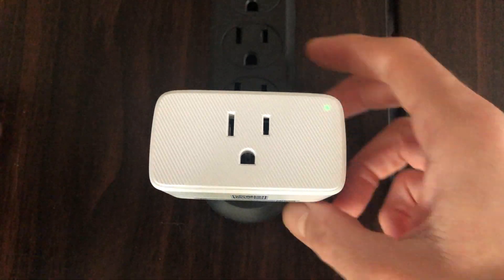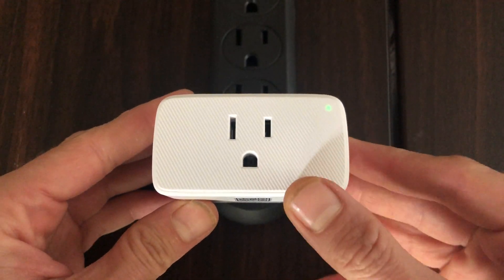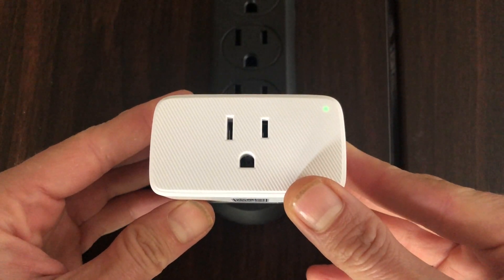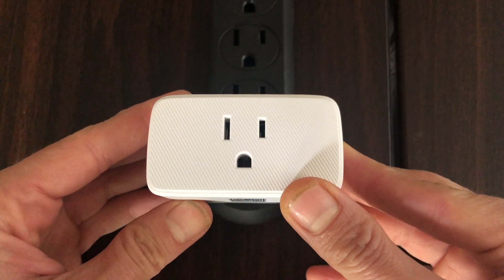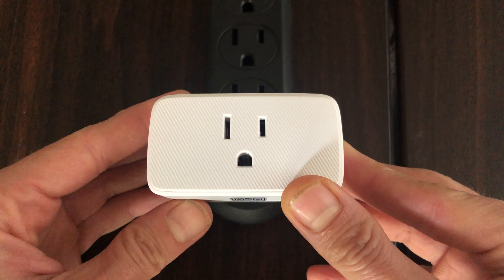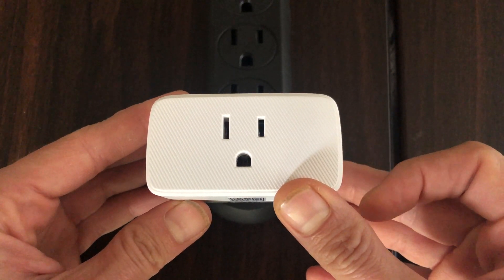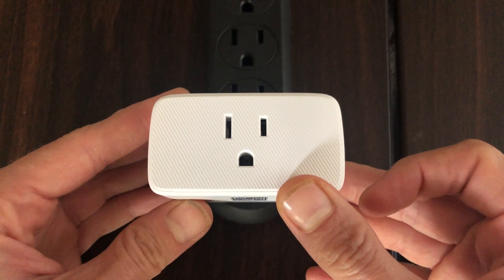We do want to pay attention to our LED indicator on the top right corner of the face of the device. With the on/off switch on the right of the device, press and hold for about 10 seconds. It will power off, and then you'll get a flashing LED indicator, and you should be good to go — and that's how you do that.